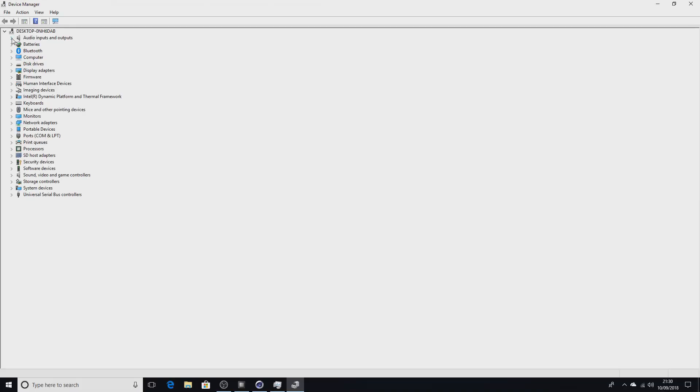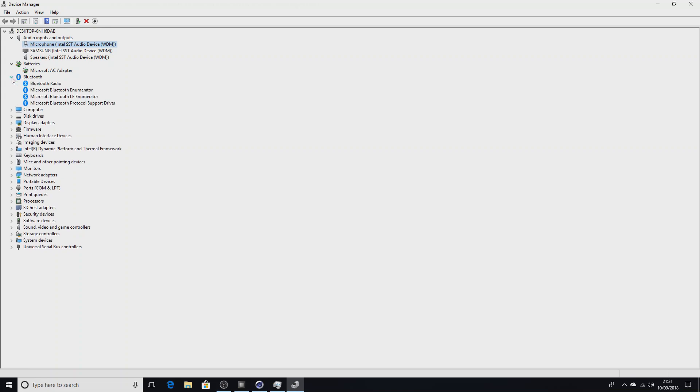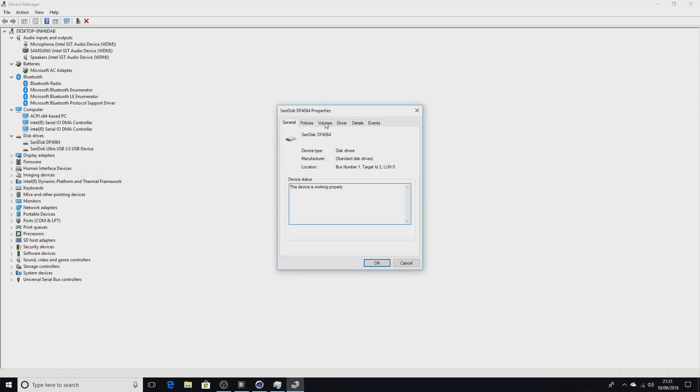I'm going to have a look in Device Manager and see what we've got. It does actually have a microphone, so you can use a hands-free kit in the headphone jack. It doesn't have a battery - not sure why that comes up under batteries. We've got Bluetooth, which I already knew about. For the disk drive, the USB 3 device is just a memory stick I've put in to record footage. We've got a SanDisk DF4064.